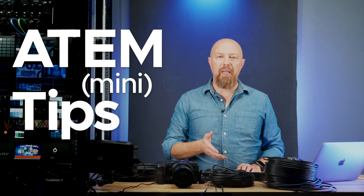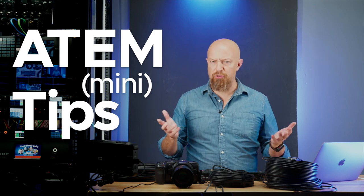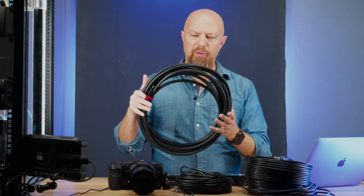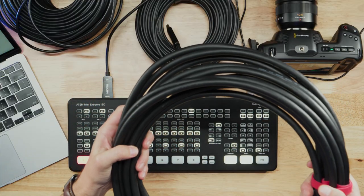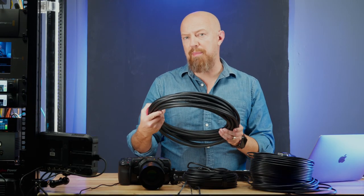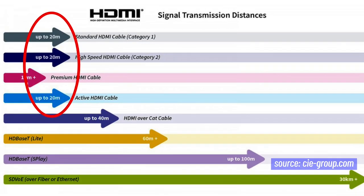To connect a camera to your ATEM Mini, you're going to use an HDMI cable. HDMI cables come in all shapes and sizes — little itty bitty ones, normal size ones, or longer ones like this 10-meter, about 33-foot cable. You can see how big and heavy duty this is — it's thick, it's inflexible, and it is expensive. This one at 10 meters is about half the maximum length; you can go up to about 20 meters, which is the maximum length you're really supposed to run HDMI.